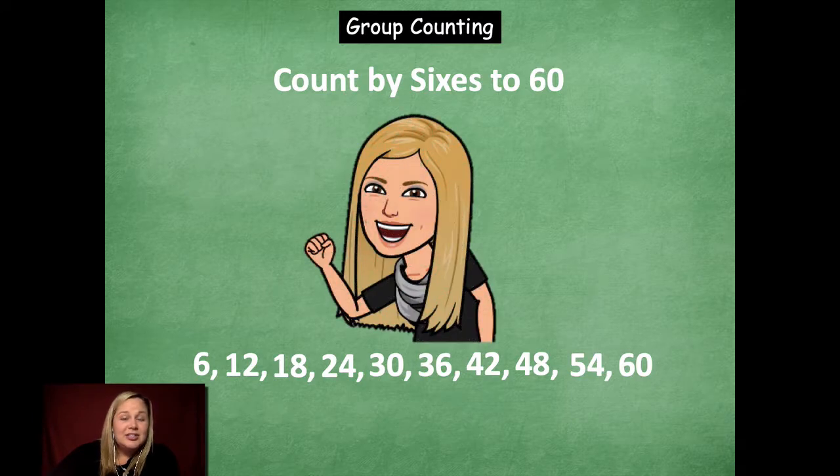Remember friends, when you are skip counting, it's good to stop at certain numbers and then count up and count down, because that helps you remember those numbers even better. Also, as you're skip counting, put up an extra finger as you're going. So if you're counting by sixes: 6, 12, 18, 24, 30 — because you know 6 times 1, 2, 3, 4, 5 — 6 times 5 is 30. That helps build muscle memory. If I was doing 6 times 3, I would go 6, 12, 18 — 6 times 3 equals 18. So remember to be doing that as you're practicing.